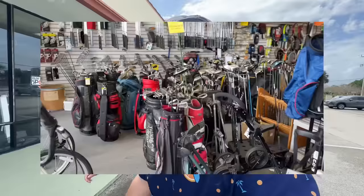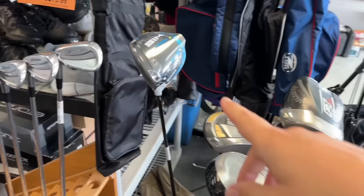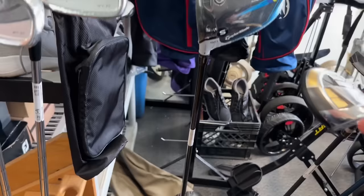Looks like we got a ton of clubs in here. Looks like they're getting some brand new stuff — the Ray Cook. Sim 2 Stifflex, brand new, with a hazardous smoke shaft going for $279. That is not a bad deal on that.